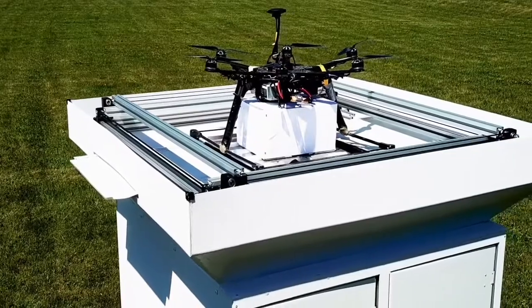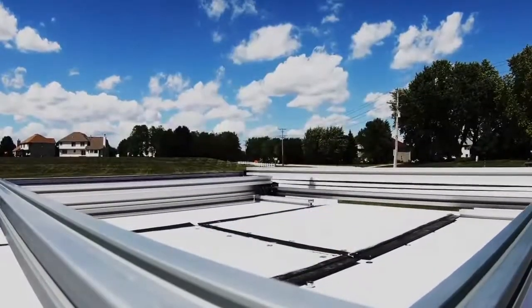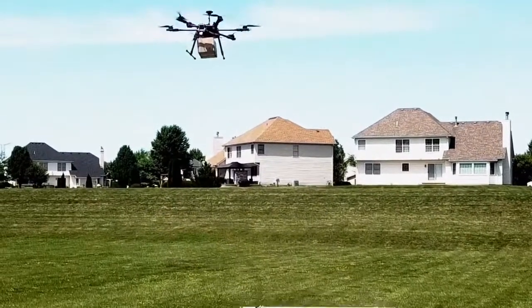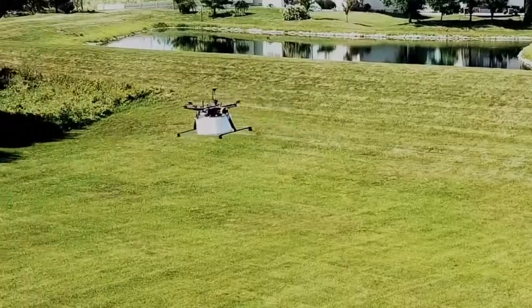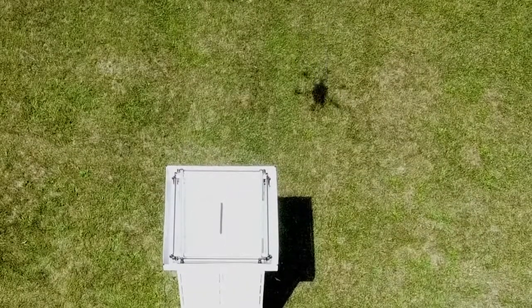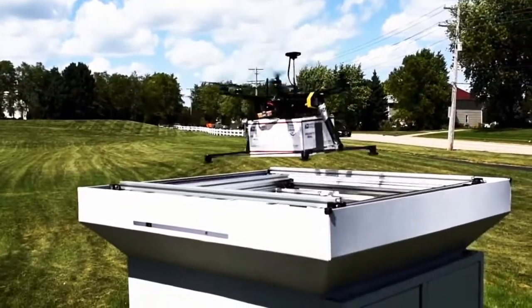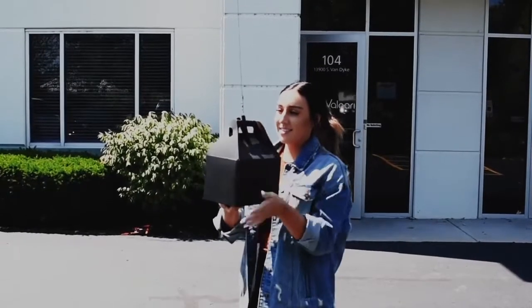Our landing station provides an infrastructure for drones to safely and securely deliver packages — both sending and receiving — throughout multiple different locations. What we're looking to do is create a worldwide infrastructure of our landing stations to allow for autonomous deliveries of packages.